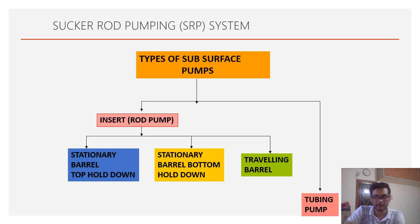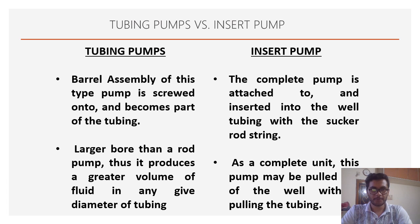Basically two types of subsurface pumps exist: the insert rod type and the tubing pump. In the insert rod pump, the subsurface pump is inserted into the tubing by the sucker rods. The tubing pump is lowered at the time of lowering the tubing only. The barrel assembly of the tubing pump is screwed onto the tubing and is an integrated part of the tubing. The insert pump is completely attached to the sucker rods and inserted by the sucker rod only.